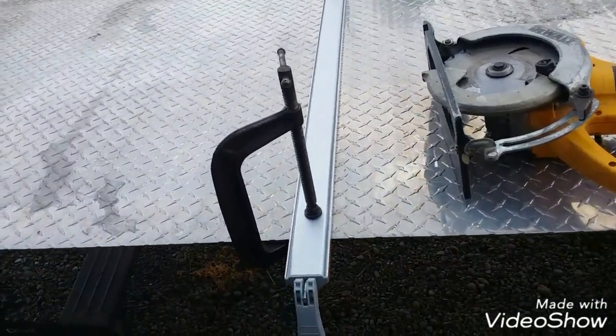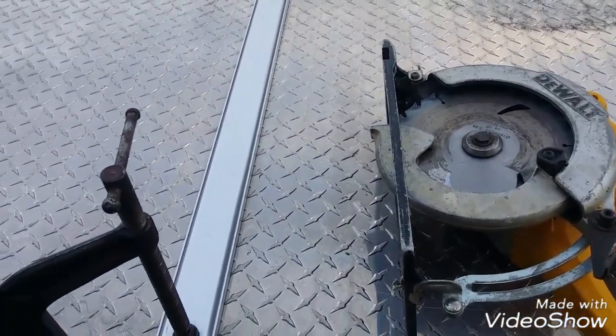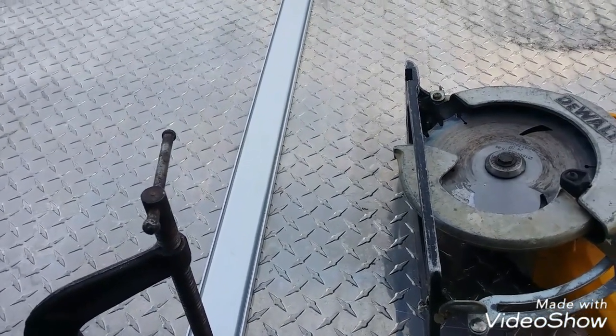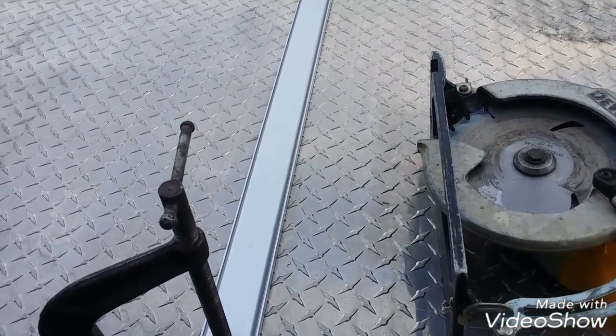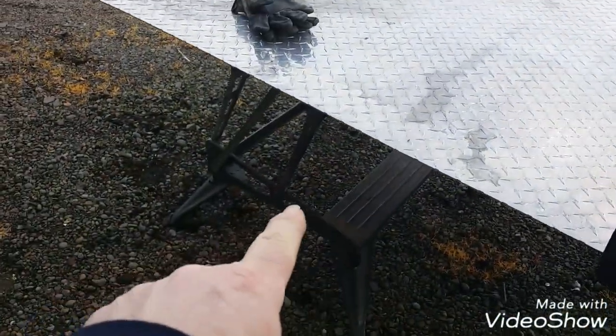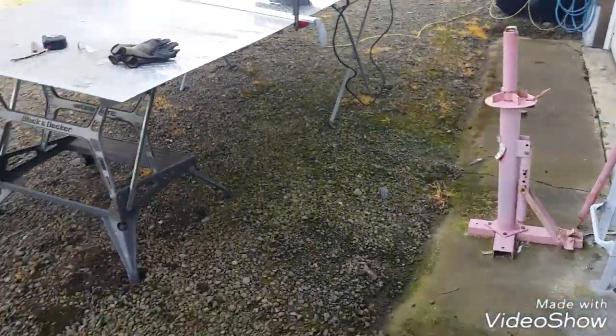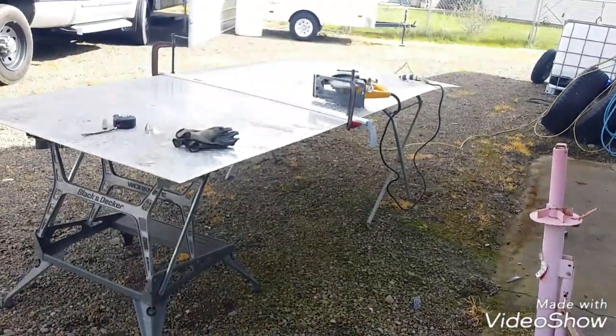Safety glasses for sure, long sleeves for sure, and gloves for sure, because it's going to throw stuff everywhere and it's going to be very, very noisy. Let me put you in a stand and we're good to go. I think I better adjust this stand right here a little bit before I start so it doesn't all fall apart on me.